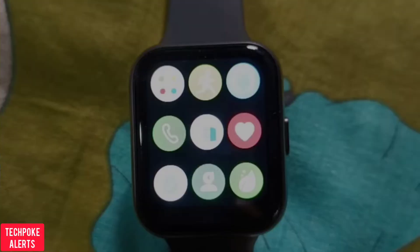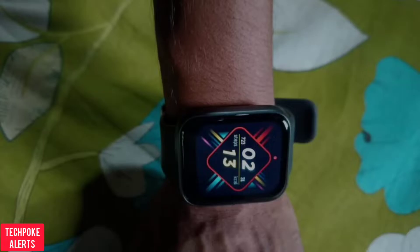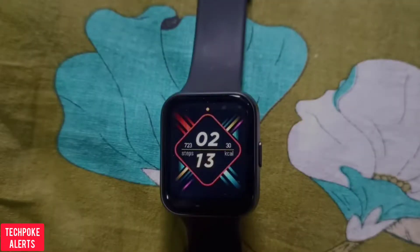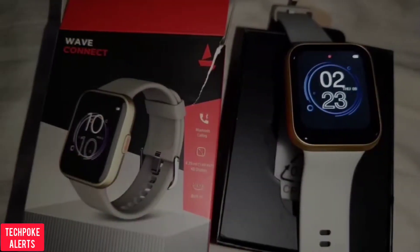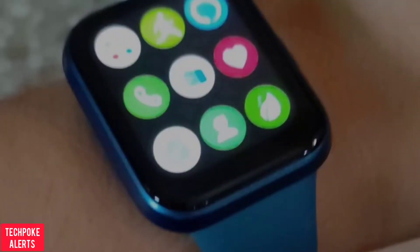Welcome to the channel. If you want to buy the Boat Wave Connect, we have already done an unboxing and it's a good watch. It comes with a calling facility and Alexa built-in, and at this price bracket it's amazing — it's definitely a better watch you can grab.